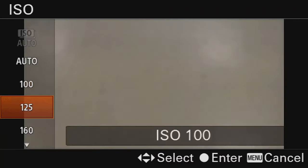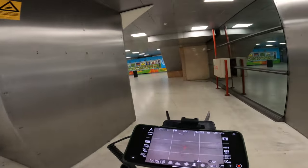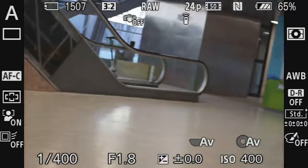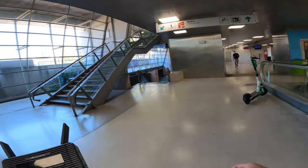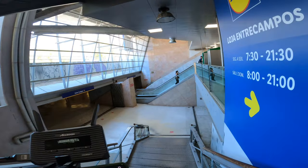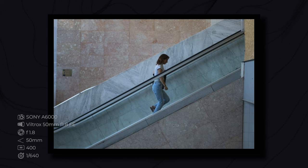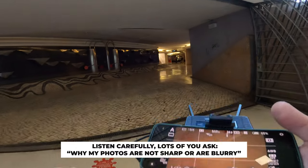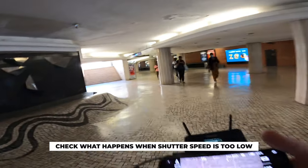I'll probably have to set the ISO a little bit higher because there's not as much light. I'm going to go with ISO 8400 and the f-stop I'll set to the maximum at f1.8. Can't find the train — I'll go to the Metro underground instead. The shutter speed is quite decent at 1/640. So if your pictures come out blurry, you have to increase either the ISO or the f-stop in order to make the shutter speed quicker.